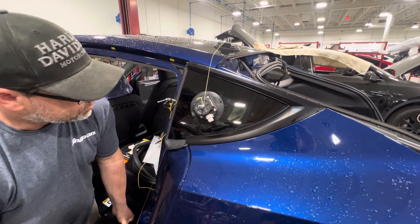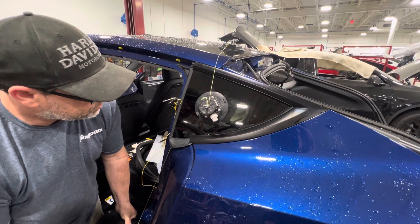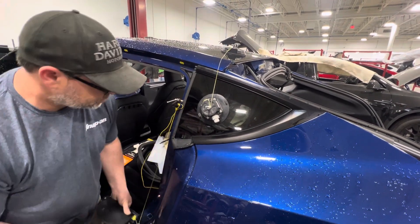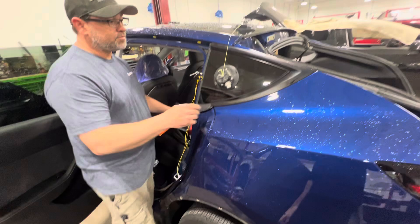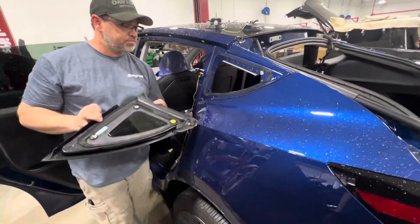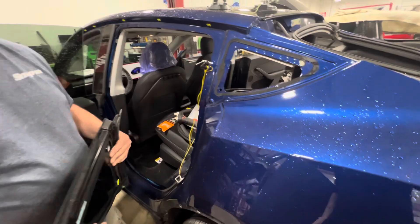I'll take it. That's it — no scratches, no broken glass. Thanks.